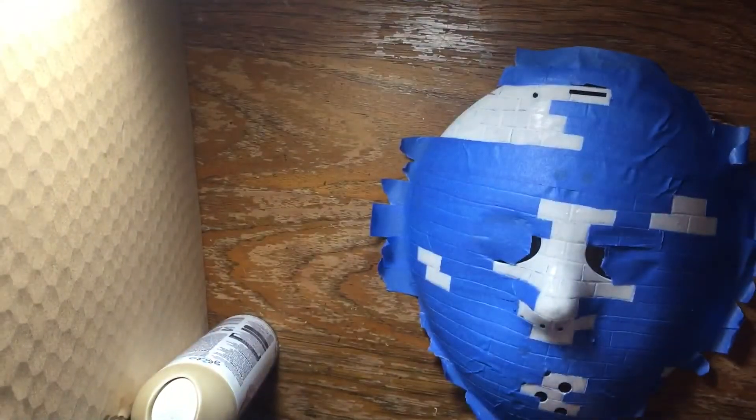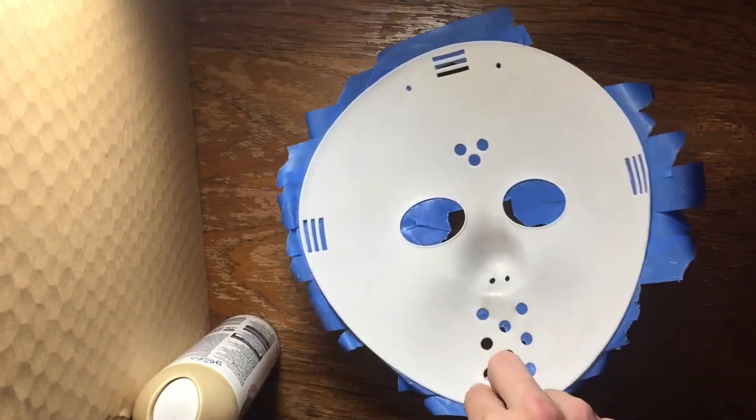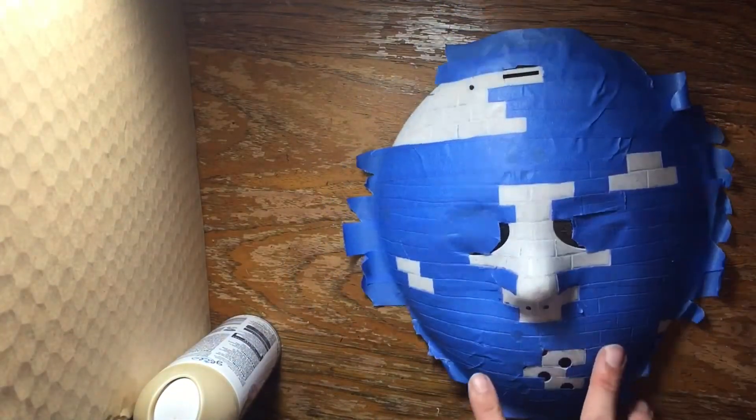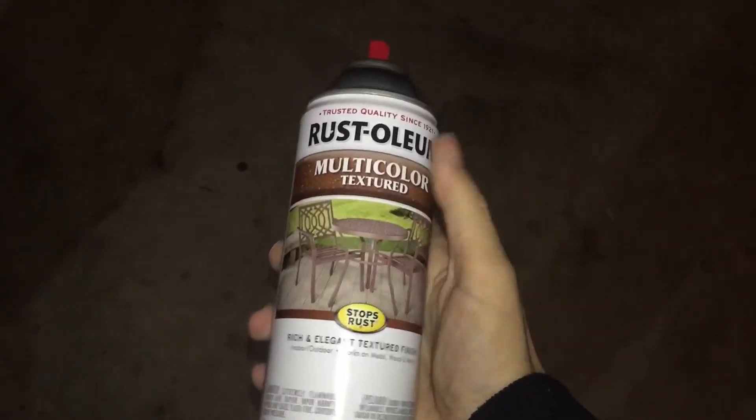After that, I decided I wanted to add texture in some places, so I taped off certain parts of the mask where I wanted texture and left the back blank. I then took some textured paint I had from a previous mask and went over it as best I could. This actually took a day and a half to dry, so just be patient with it.